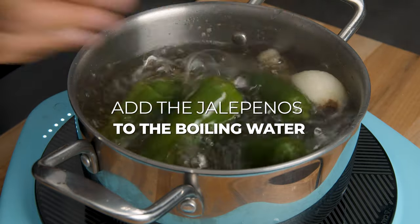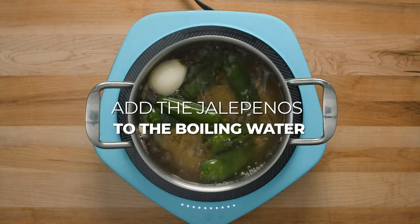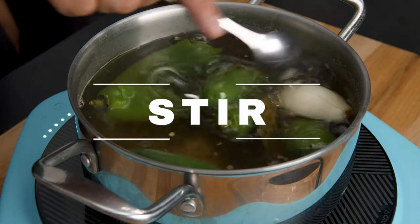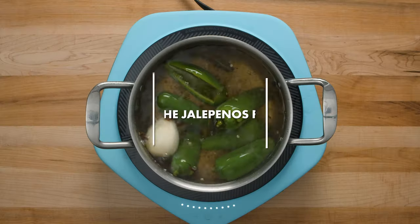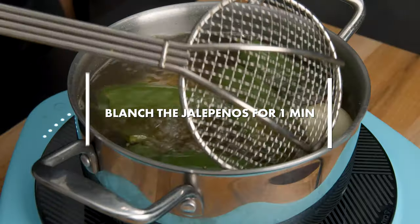Next step is to add your jalapeños into the boiling water. Stir them a little bit and leave them in the boiling water for one minute. This is called blanching. If you don't know what it is, Google it.